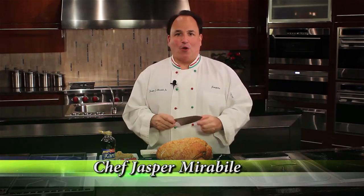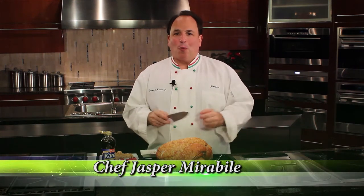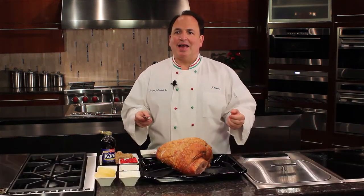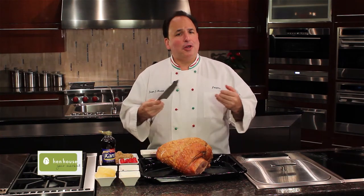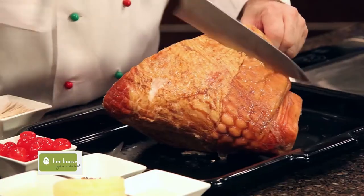I'm Chef Jasper for Hent House Markets. Today we're going to prepare a holiday ham that's absolutely delicious. The recipe came from my friend — she is such a great lady, my mentor and a nurse in New York City — and I'm sharing this with you today. First of all, we need to score the ham.